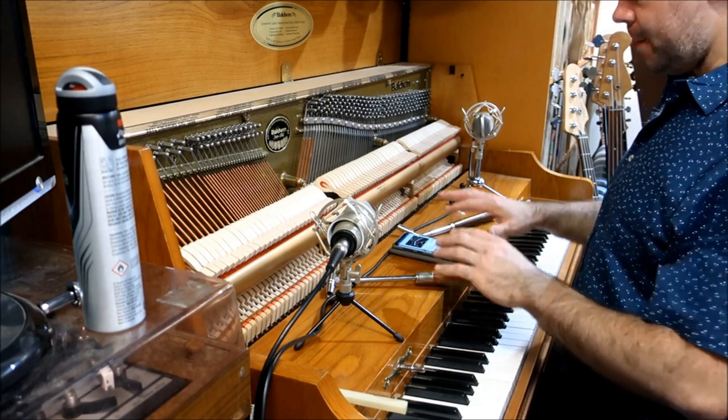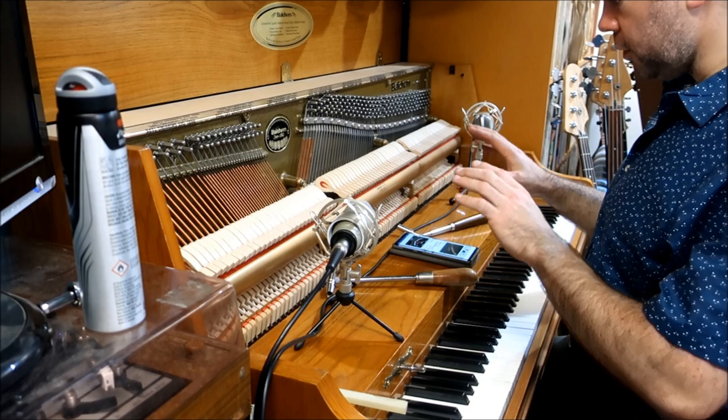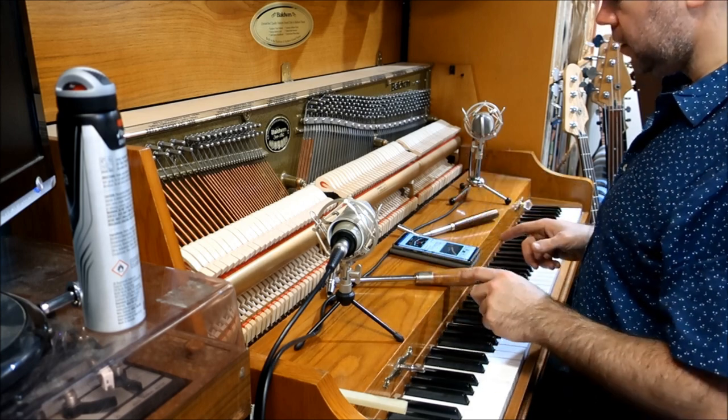Hello everyone, welcome back to FanBlade. Today I am tuning my piano. This is just a really short video to show you more or less how it's done and talk about a couple of the tools you'll need.